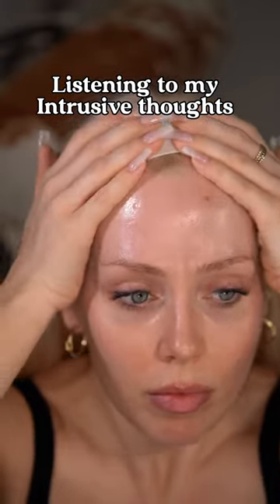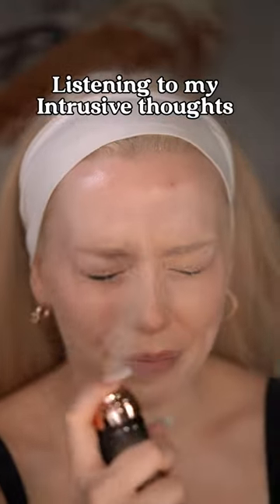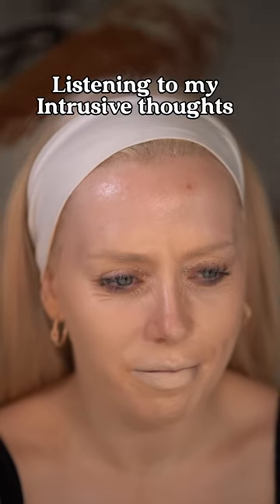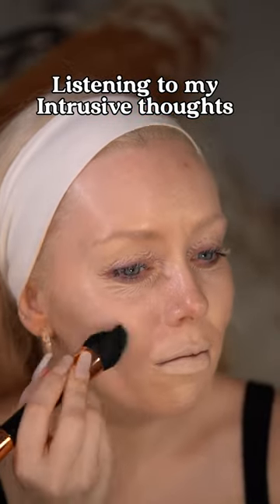This brand has specifically said not to spray the product directly on your face, but I had to try — especially now that they launched a full coverage version of the usual. And this is how it went.